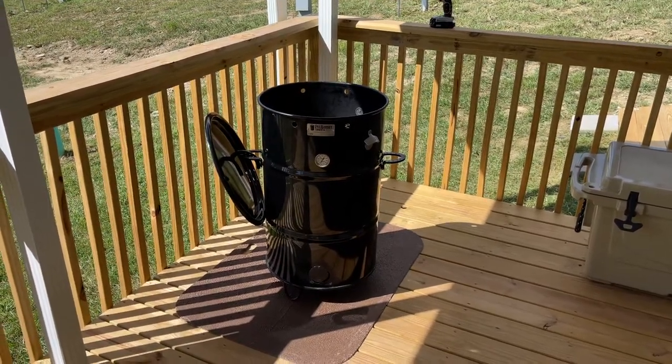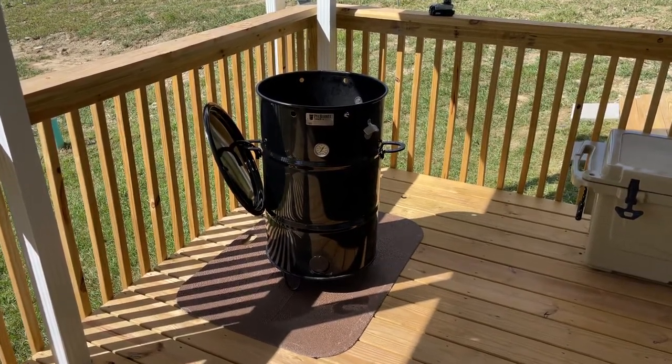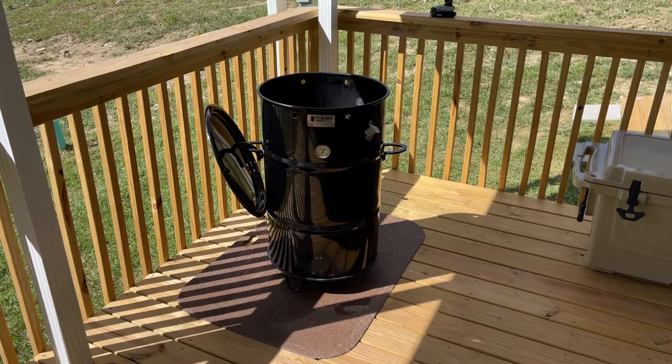Hey, welcome to the inaugural video for Buckeye Barbecue. I appreciate you tuning in for this first video. I'm going to make a really short one just to learn the ropes, and I'm going to show a couple of modifications that I made to my pit barrel cooker.